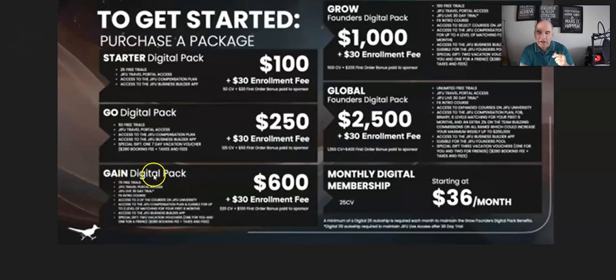The next one is the Gain Digital pack, which is $600 plus the $30 enrollment fee, again one time. Then we go up to the Grow pack, which is $1,000 plus the one-time $30 enrollment fee, so $1,030 total.